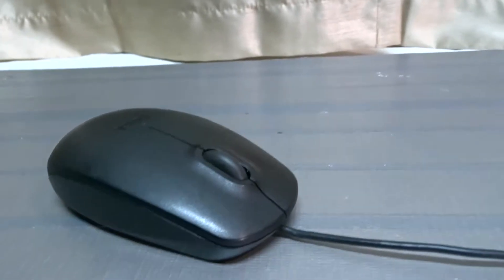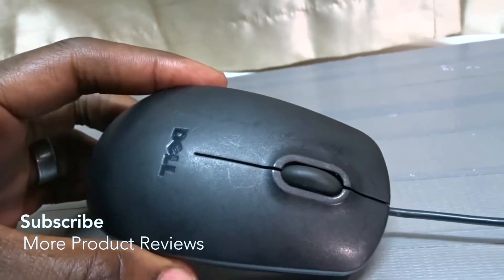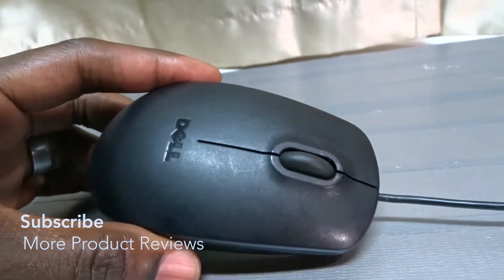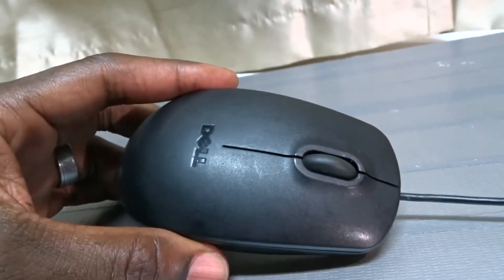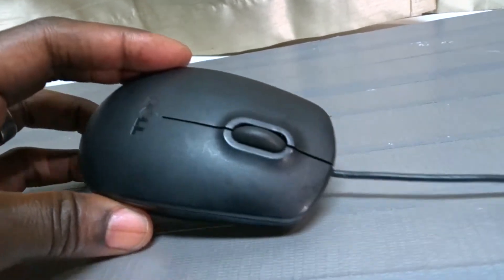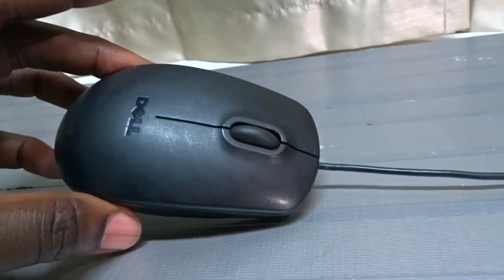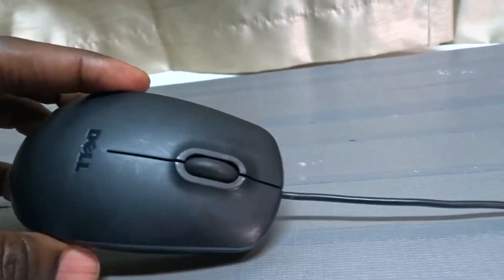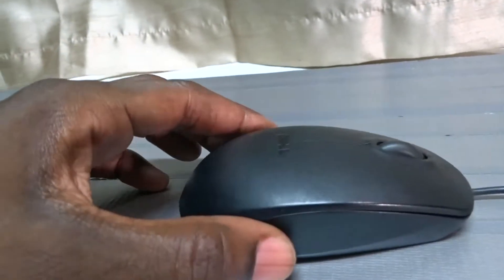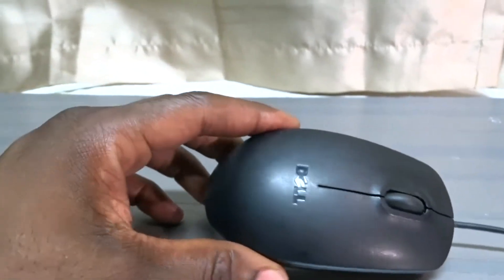Most people only need a mouse to do just what this one does. This one is very reliable — I've had it for probably a good four years now and it is just fine with me.